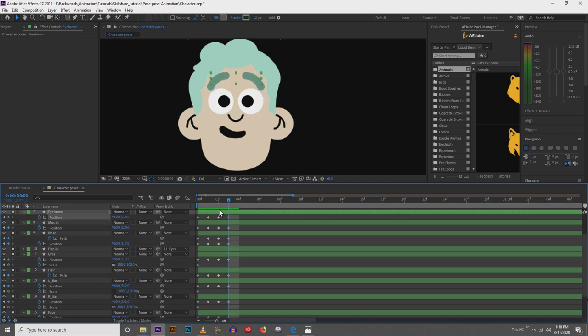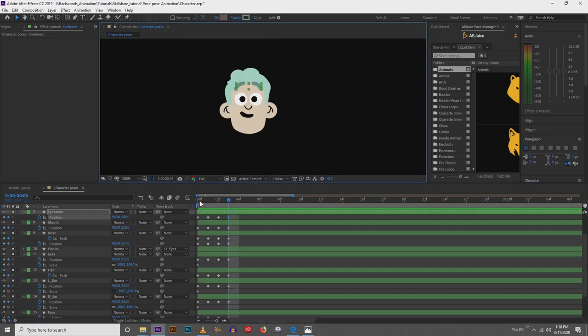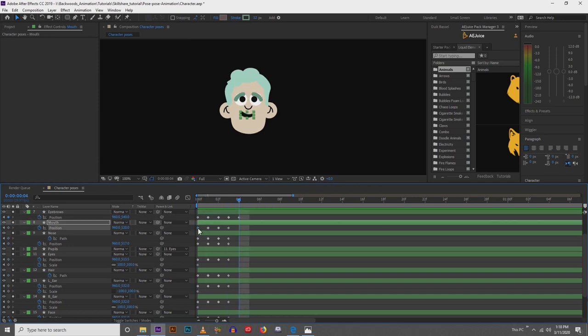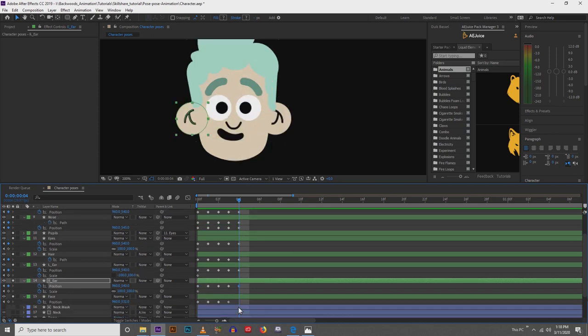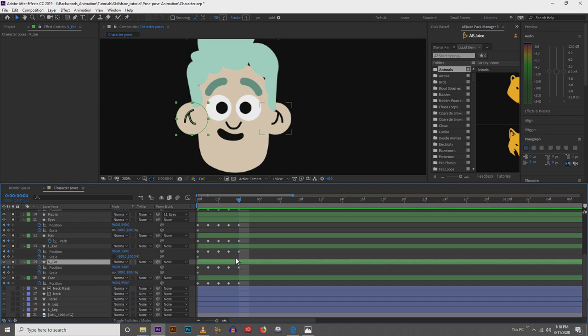The eyebrows will come up too — they can even come up above the hair, that's fine. That looks like a good head movement up. Finally, we get to do the head rotate down. I'm going to copy and paste all my key frames to the final frame. Now we're going to move the head down a little bit, and then I'll grab both ears and pull them down.